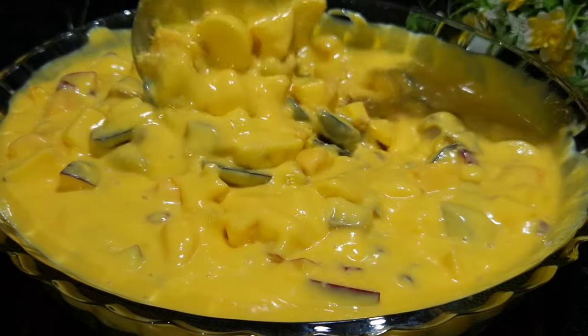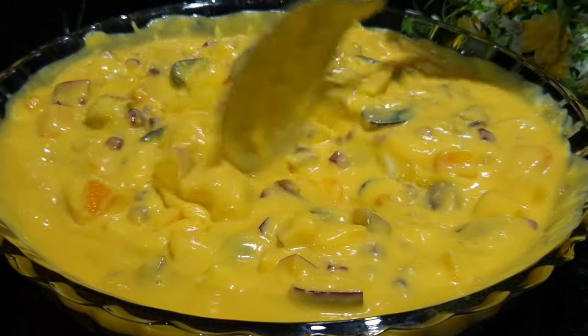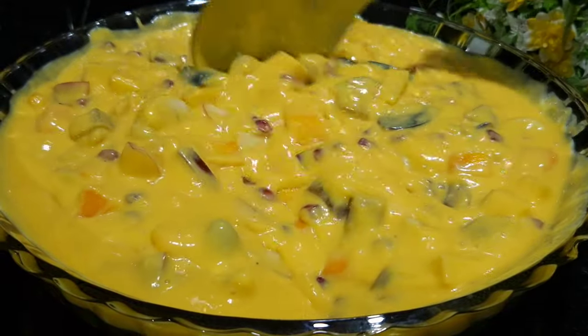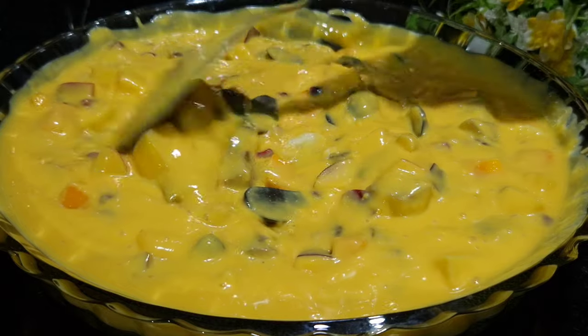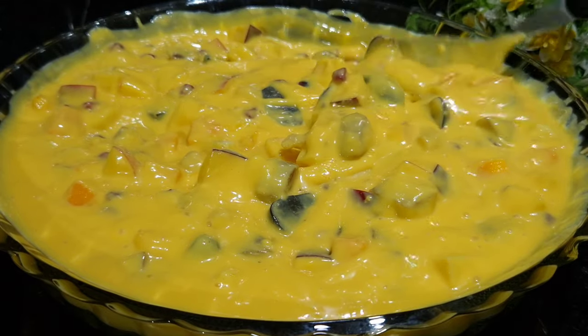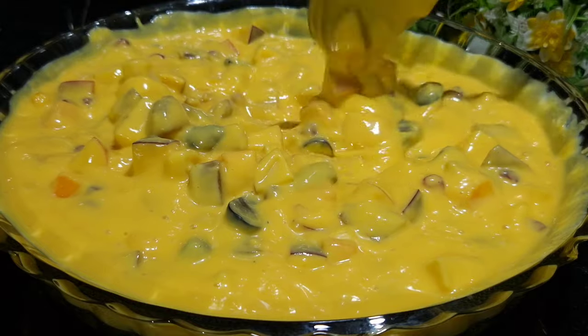So now our custard is ready. Just keep it in the refrigerator and have it chilled. Oh wow — look how delicious and colorful the custard is. It's my favorite sweet and I am sure it's your favorite too.